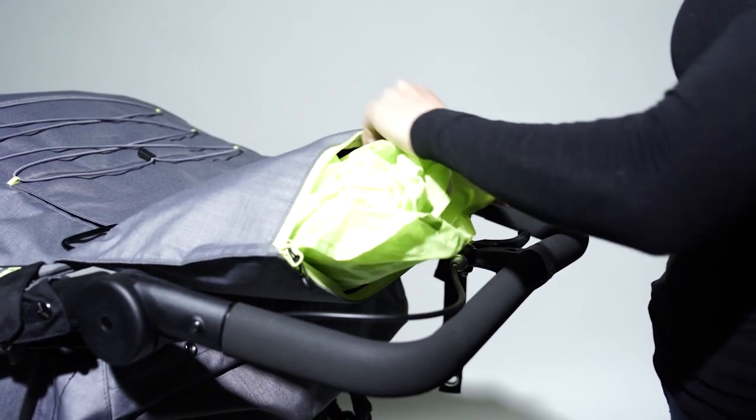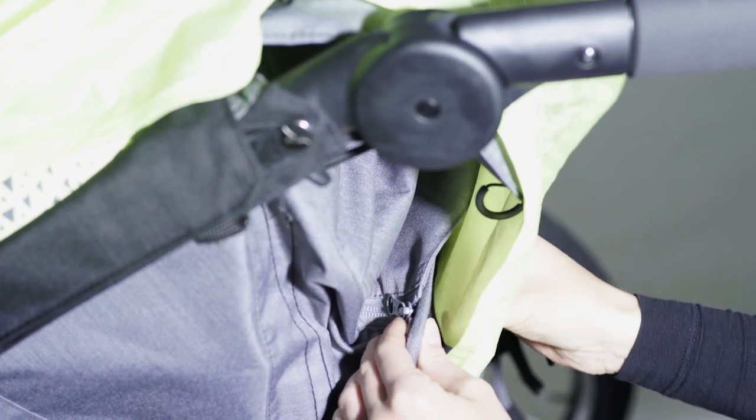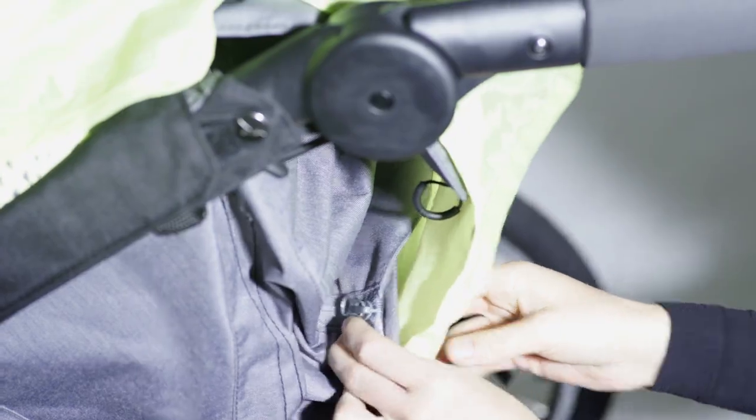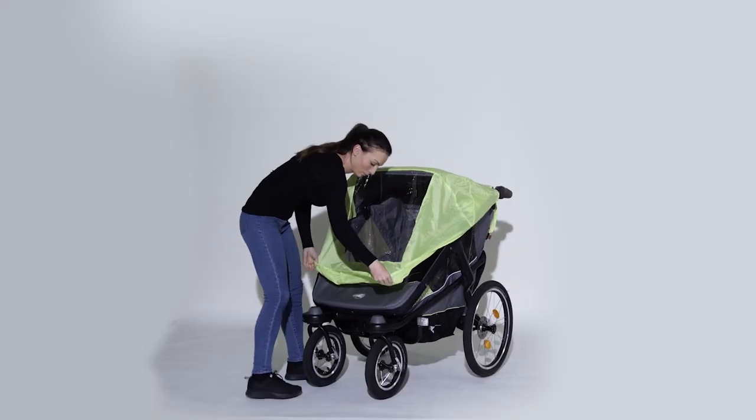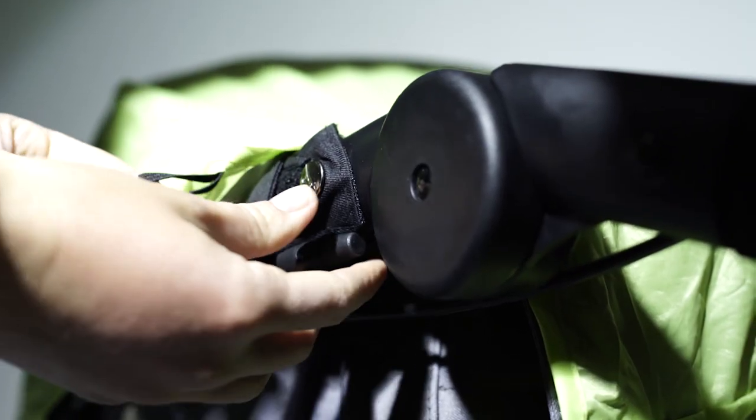If you are caught by a surprise rainstorm while out and about, there is a built-in weather protection in the rear hood pocket. It offers protection from light drizzles and short showers. If you would like to ride during longer, heavier rainfall, we recommend using our rain protection.